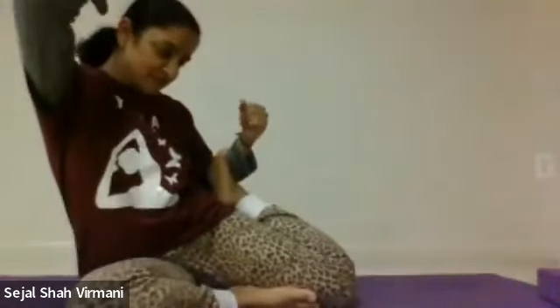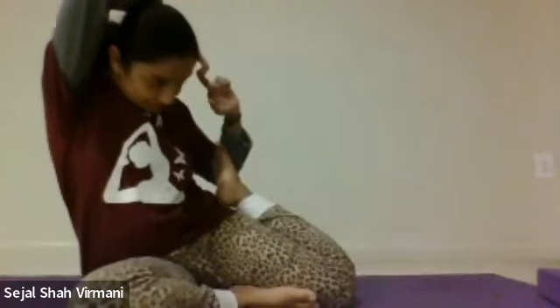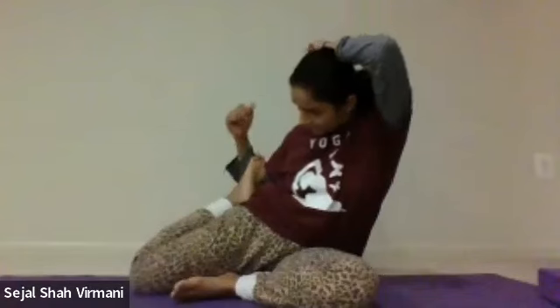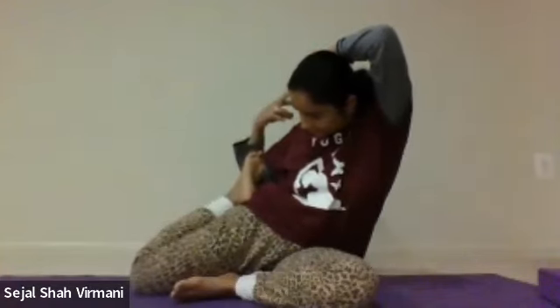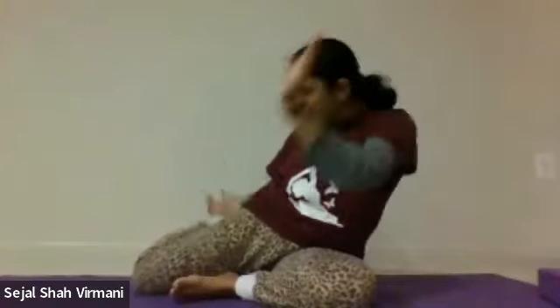Fold your right foot inwards and left foot outwards. Hold it on your elbow, or connect both arms in the back. The idea is to get your knee curved outward so it stays flexible and strengthens your knee. Hold for 30 seconds. Then shift sides — hold for 30 seconds on the left side as well.